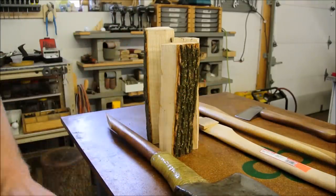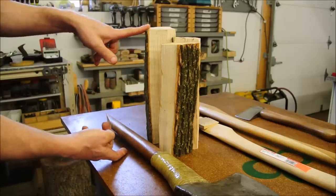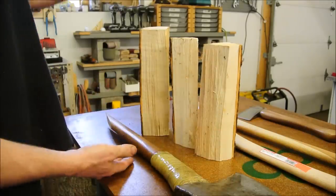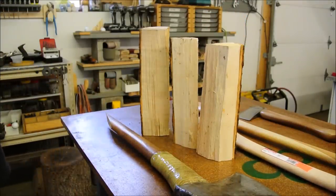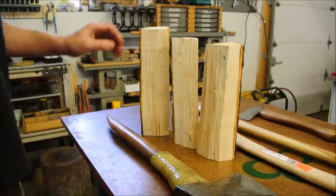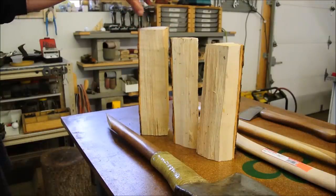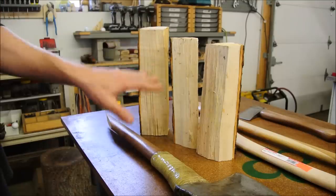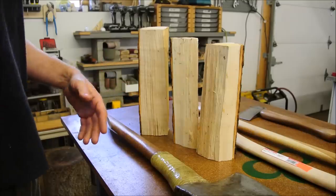This might be obvious, or maybe it's never occurred to you, but the taller your round is, the more difficult it's going to be to split. It's going to put up more of a fight if it's bigger. So this is something like 10, 10 and a half inches, and that splits nice and easy like butter. But I prefer something that's between 11 and 12. That's where I find that it's an optimized balance for me to be able to split logs efficiently without running out of energy too quickly.